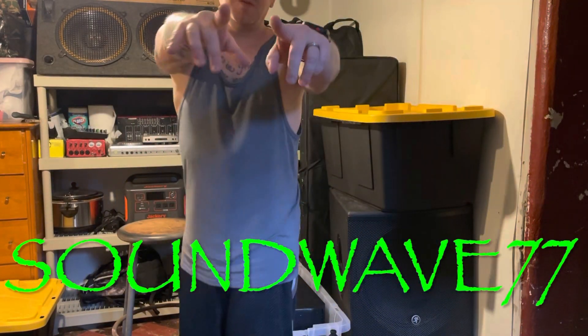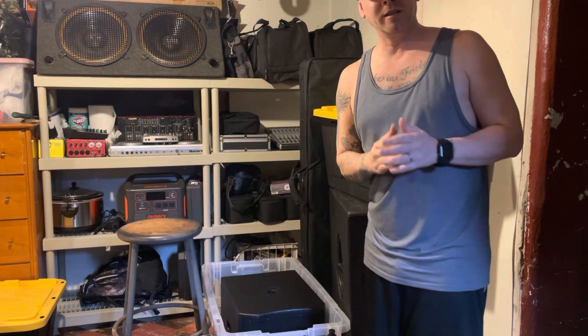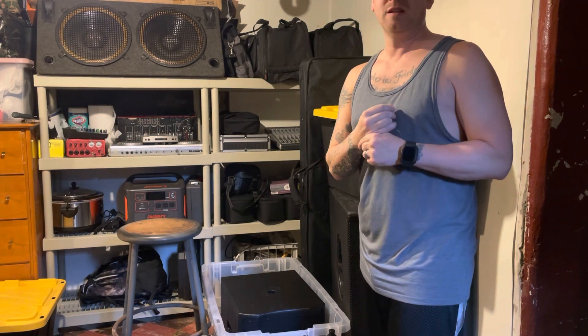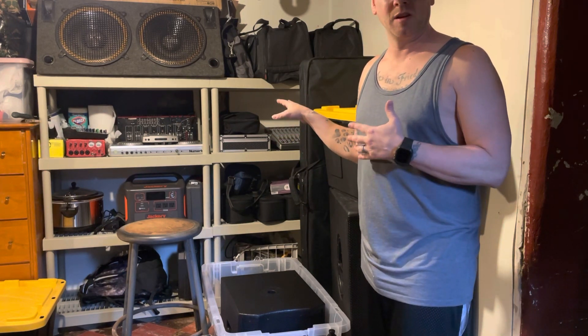What's going on YouTube, it's Soundwave 77 back at it again with another gig log — well, sort of. I just wanted to do a quick little rundown. This will be a part one of two videos that's going to briefly go over my setup and some of the equipment that I use.